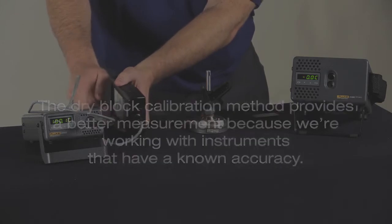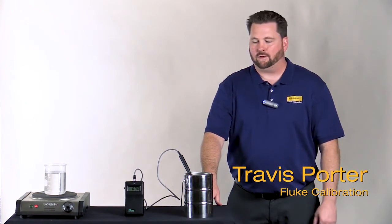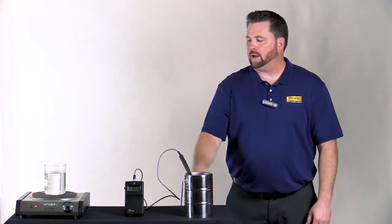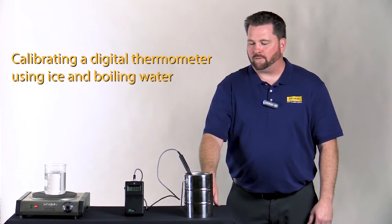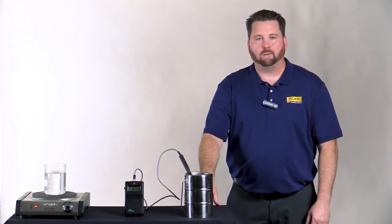Let's experiment with a couple of different calibration methods. We're going to use the common methods of ice water and boiling water. I've got everything set up here — we're going to do a quick check with these and then compare against our dry wells to see how we measure up.